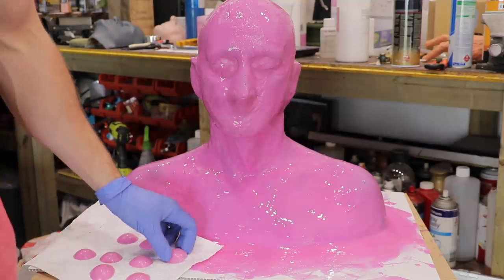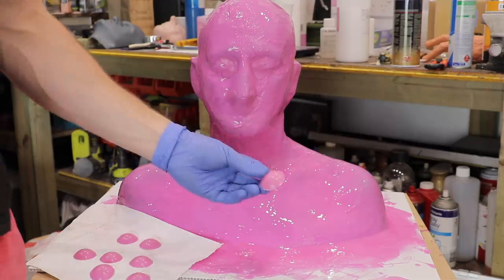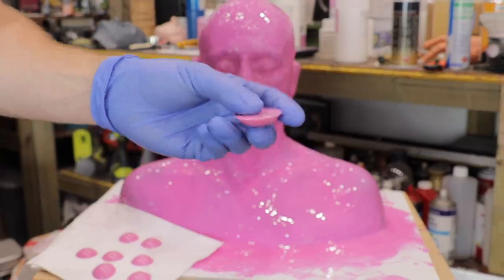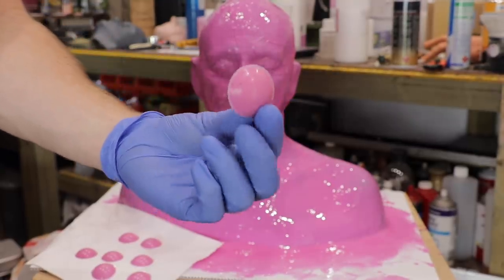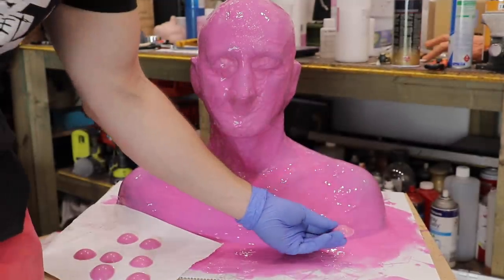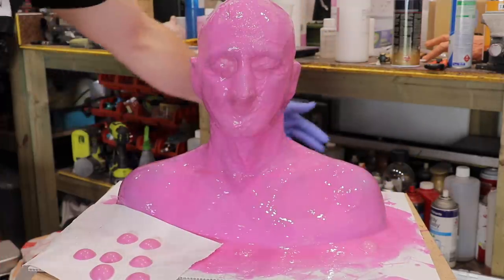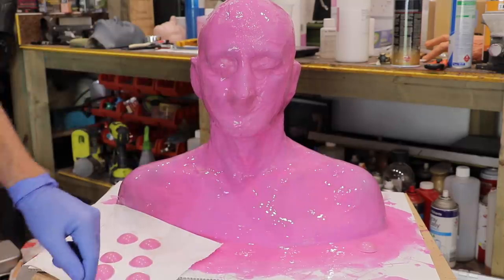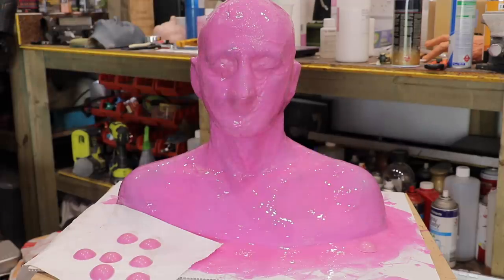We're on our third-last coat and this time we're going to add some silicone keys. I actually cast these from a paint palette — it has six grooves on either side to pour silicone in and pop them out. These registration keys are going to act as grips to grip onto the fiberglass mother mold shell. We're going to apply four along the front and four along the back, pressing them into the wet silicone coat, letting them adhere, and then doing our two final coats over the entire piece as well as the registration keys.